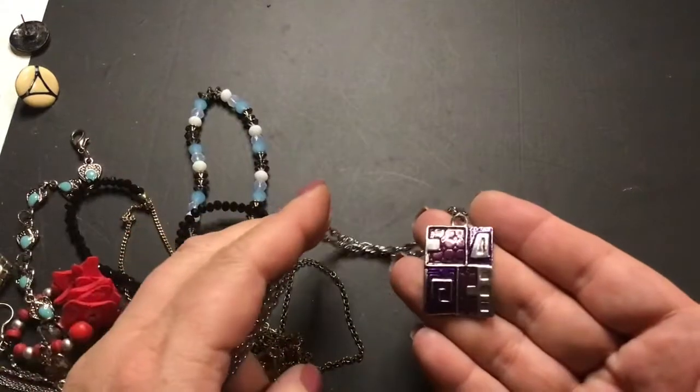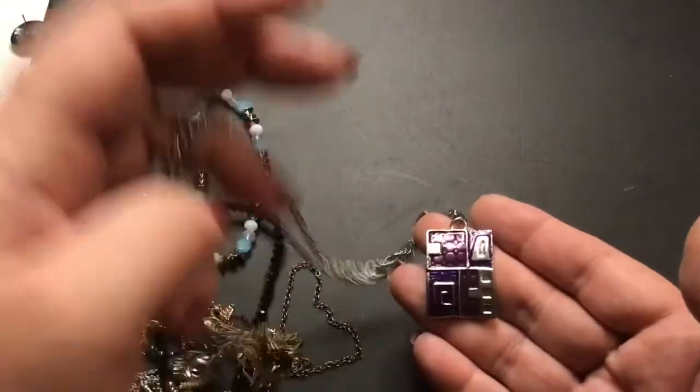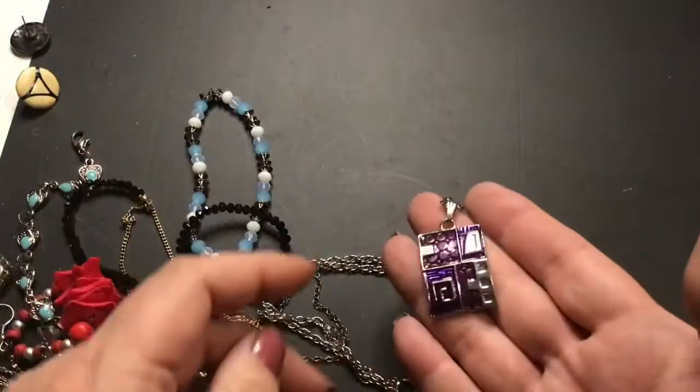This is like those earrings — I have a pair of earrings that look like this but they're pink, not purple. That's pretty.